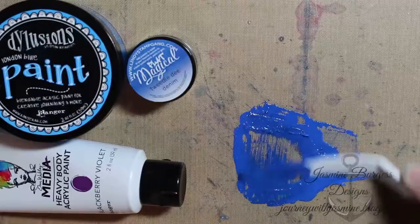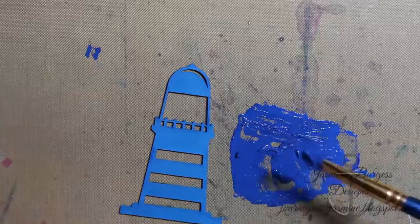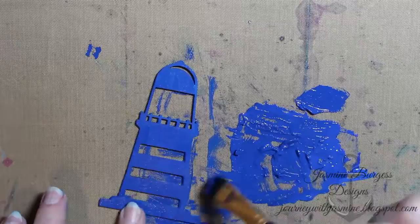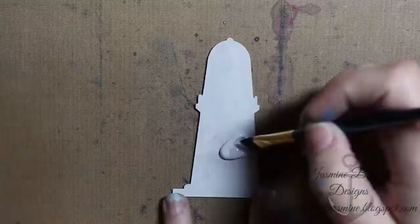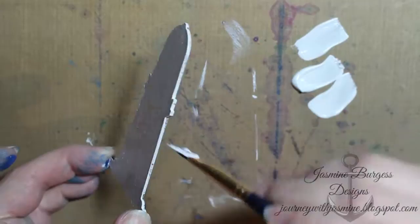I've got some of the London Blue paint and I mixed in a bit of the blackberry violet heavy body Dina Wakeley paint to give it a darker hue. I also added in a bit of the Lindy Stamp Gang flat magicals pigment powder in Tweedledee Denim because I wanted a darker, almost navy blue. I painted the die cut with that, then added a second coat of white gesso to the background piece. Where the light would be on a lighthouse, I added a coat of yellow acrylic paint — that's the Dina Wakeley heavy body in Lemon.